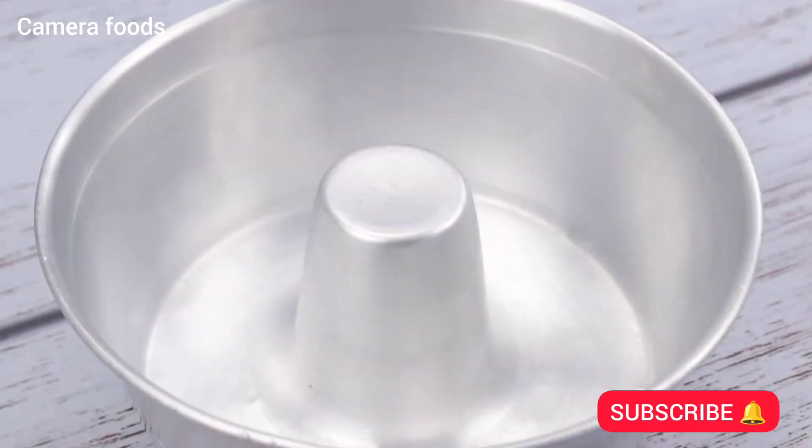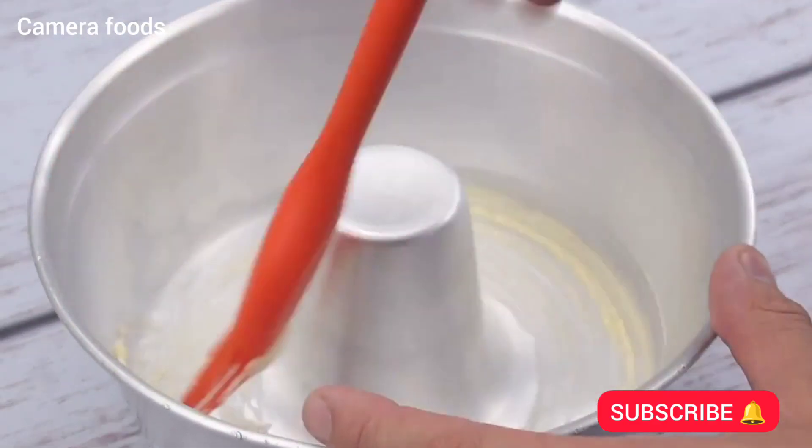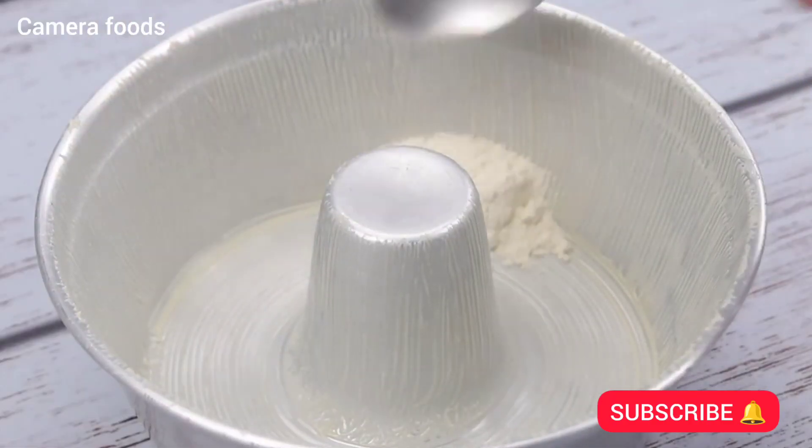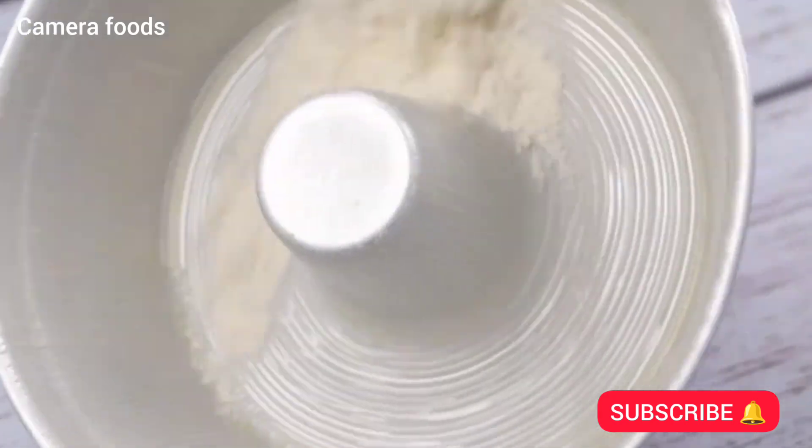Next I will take a pan and spread some butter with a brush to grease. Then I will add a little flour and balance it well to spread over all the corners — this will help our recipe not stick when it is ready.